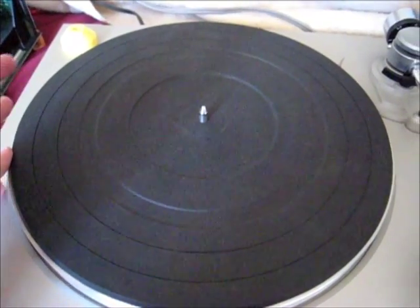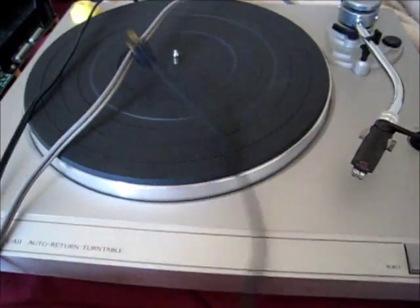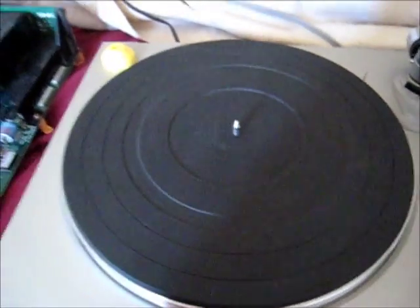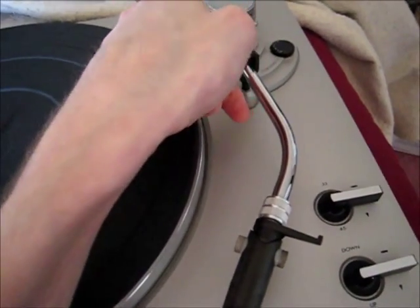There are a few things I need to explain first. One, obviously do not have it plugged in — do not have either the phono jack cable or the power cable plugged in — and also don't have the dust cover on it if yours has one. Make sure your tonearm is secured.